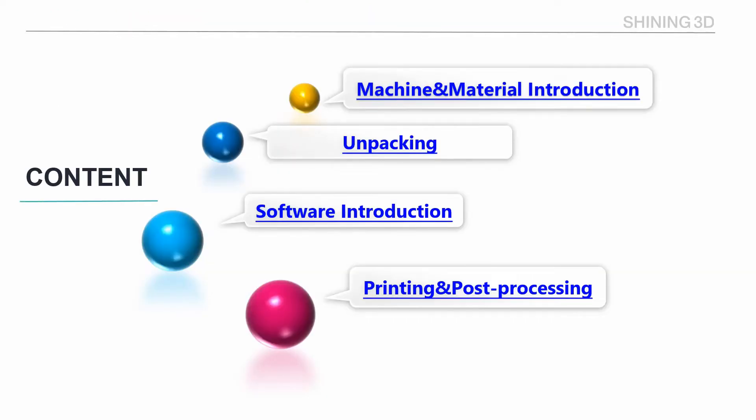Here's today's content, including four parts: machine and material introduction, unpacking, software introduction, and printing and post-processing.